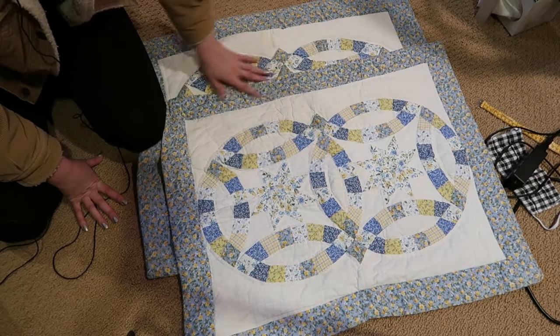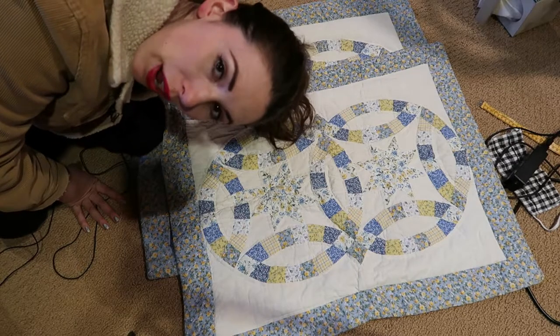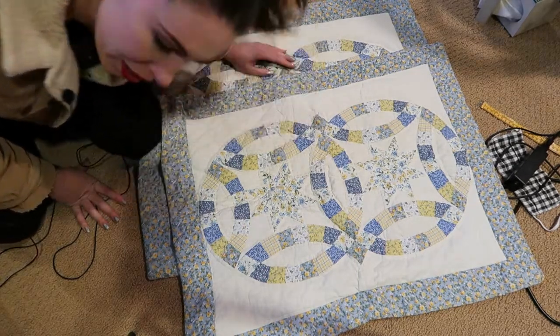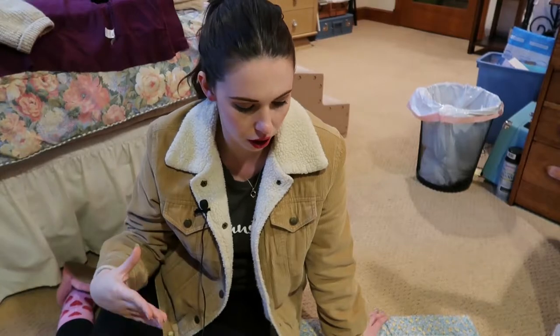I'm thinking about this going over the shoulders. Depending on how big we need it to get, this might be a bit cropped, but honestly I'm fine with that. What I need to do first is take this off, get some measurements from it, and start figuring out the shapes I'm going to be cutting out of these two pillowcases.